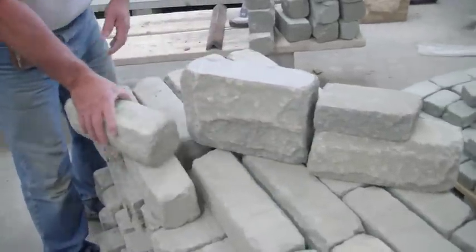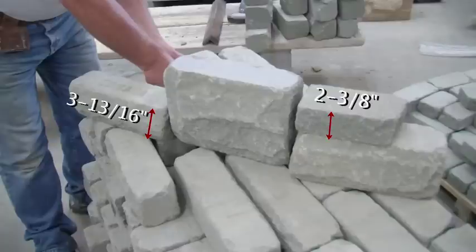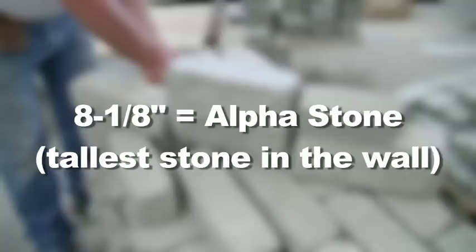Citadel is made up of four modular units, or face-rises: a 2-3-8, a 3-13-16, a 5-1-4, and an 8-1-8, the 8-1-8 being what is referred to as the Alpha Stone.